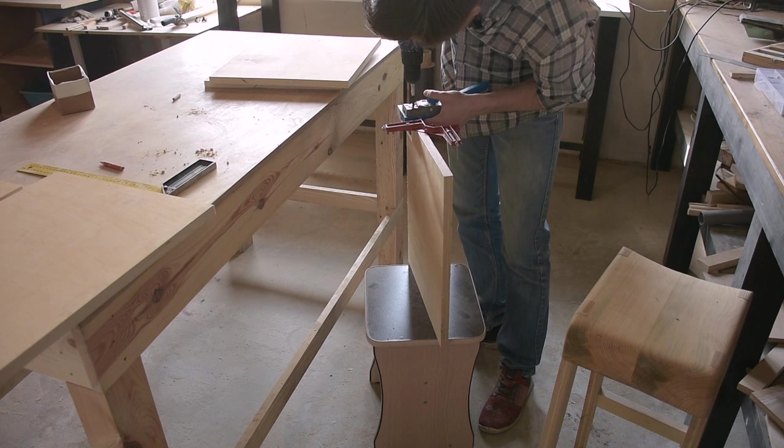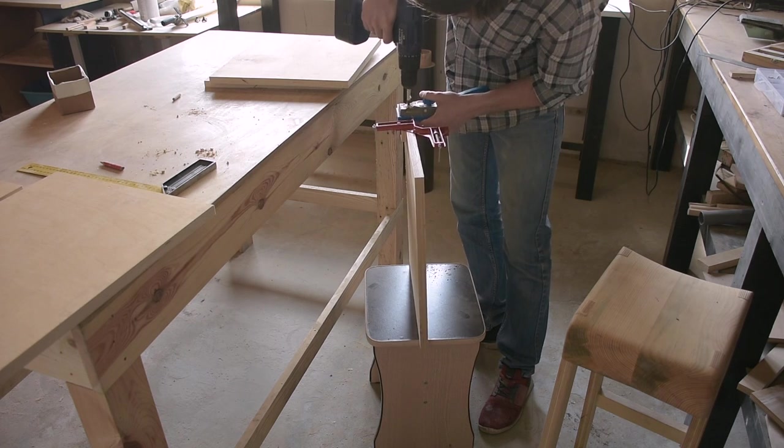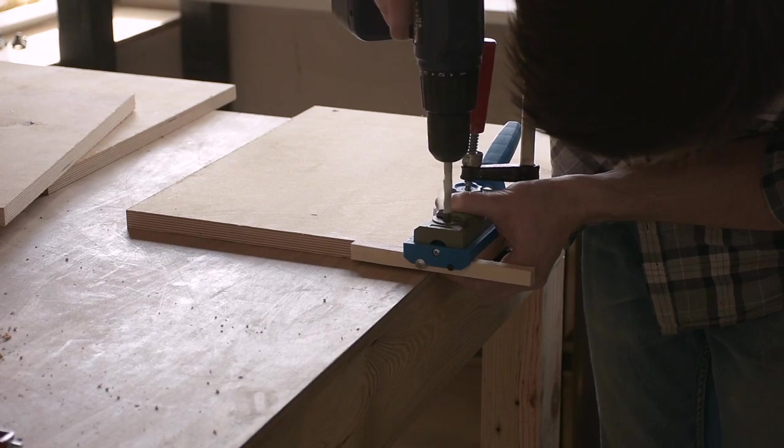Корпус я собрал на клей и шканты. Перед сборкой предварительно отшлифовал внутреннюю поверхность тумбы.